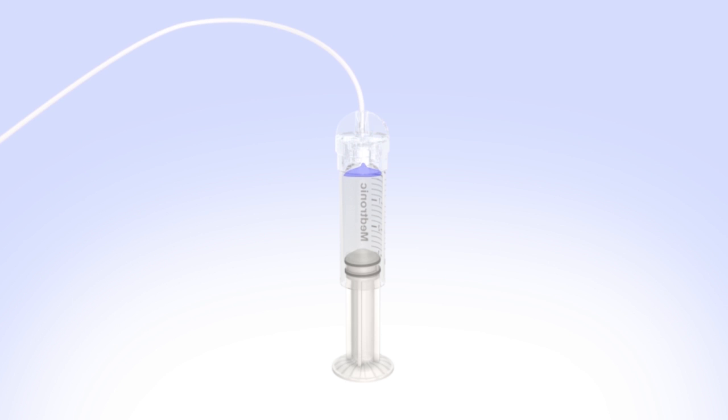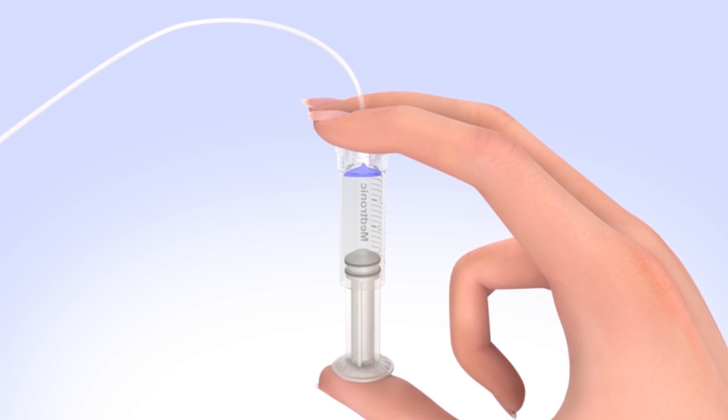Purge the air bubbles that have risen to the top by slowly pushing up on the plunger until all of the air bubbles have been pushed out of the reservoir and you see a small amount of insulin in the tubing. If you're not able to push insulin into the tubing, disconnect the tubing connector and then reconnect it.